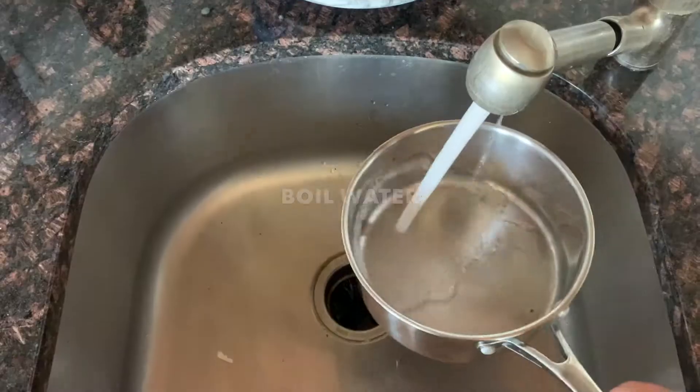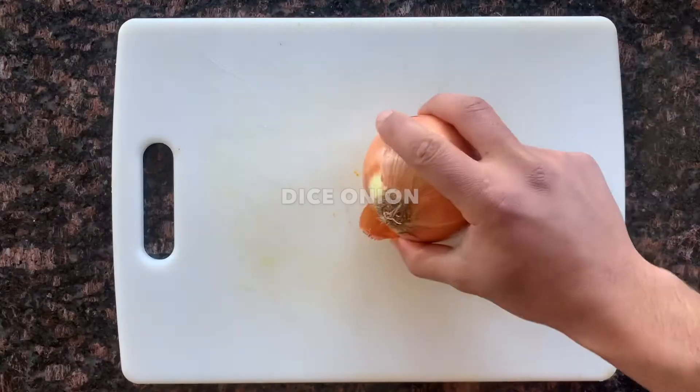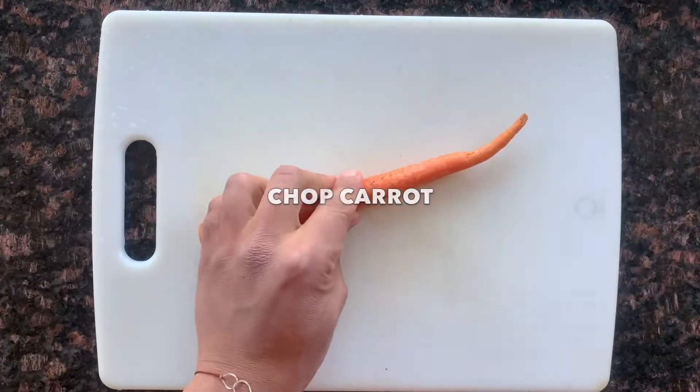Hey guys, today we're making a super easy pasta. You're going to preheat your oven to 350, boil some water, salt it, and you're going to dice an onion.